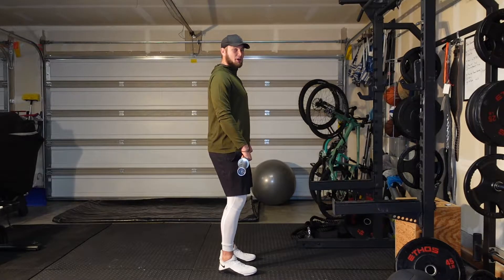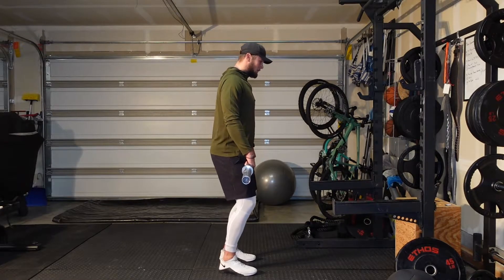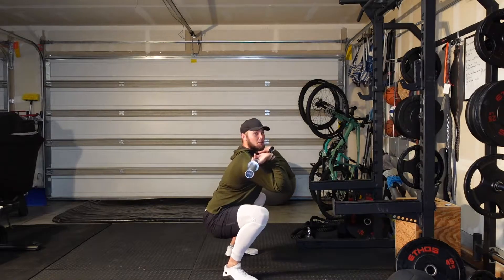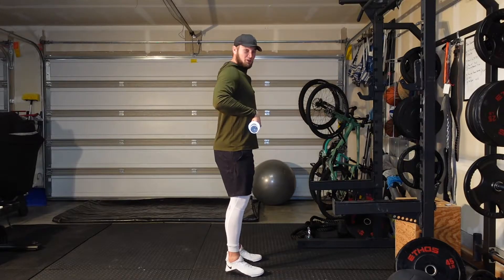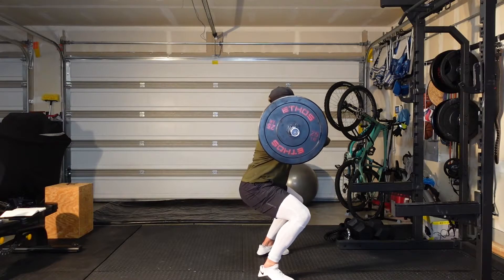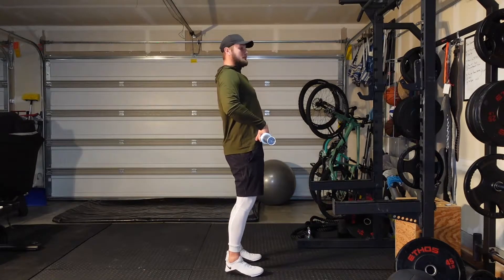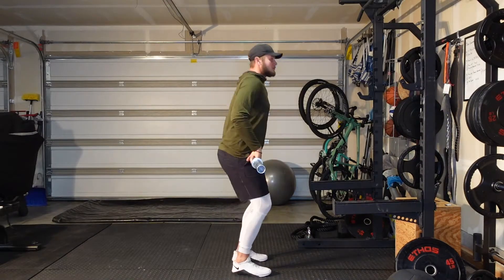The hang power clean is a great full body movement, mostly using our lower extremity — this is pure legs. A lot of people tend to think that when we're hang cleaning we're trying to bring that bar up and lift it, but what we're essentially trying to do is land under the bar. When the weight gets heavy, we're not going to be able to bring that bar any further, so we're trying to use the maximum amount of force from our legs to punch the bar up and land under it.